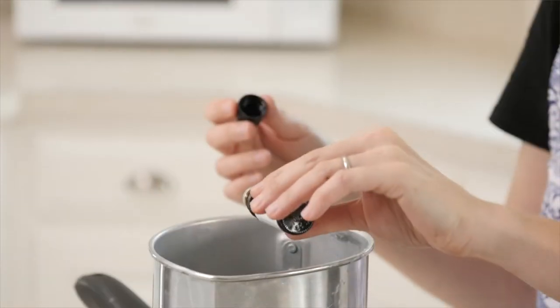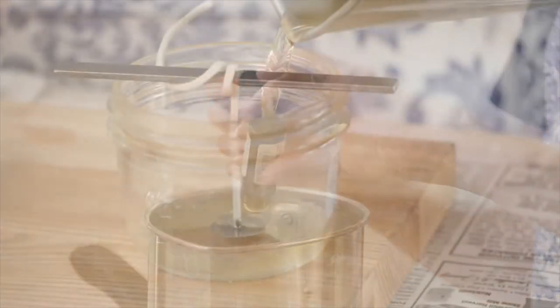One of our favorite things about the process was the many ways you could customize it. You can use a different container like a teacup or a soup bowl. You can use different colored wax. You can scent it lightly or generously. It's all up to you.